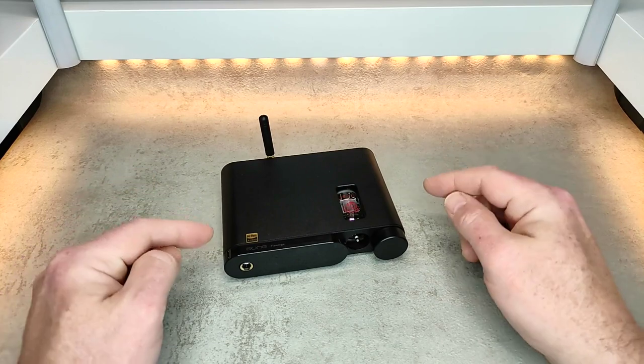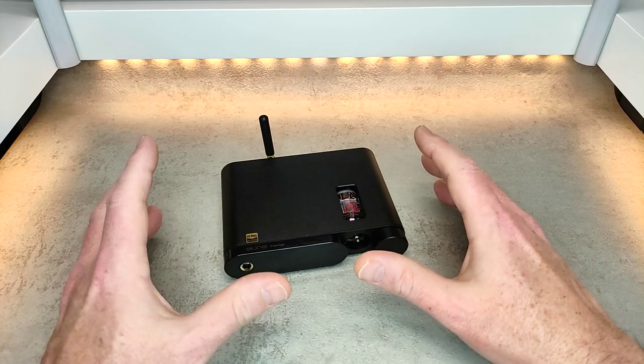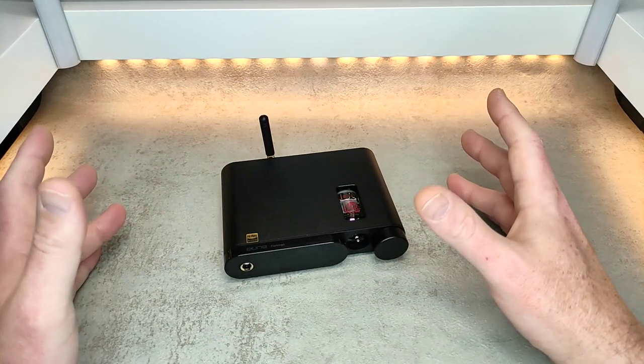The best thing is it sounds good in both setups — both with the tube and without it. It's a nice enjoyable sound that you can just connect to and not worry about it, and it just sounds good overall.